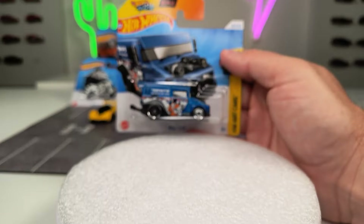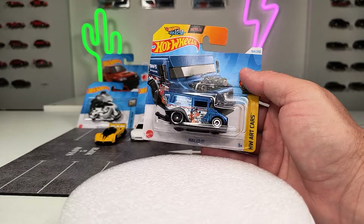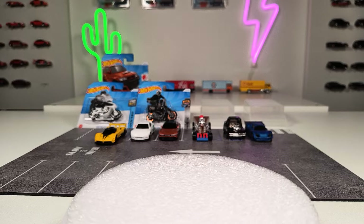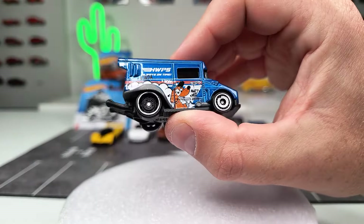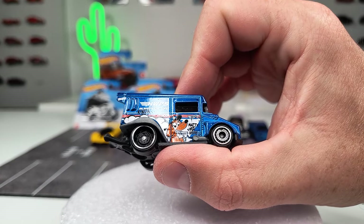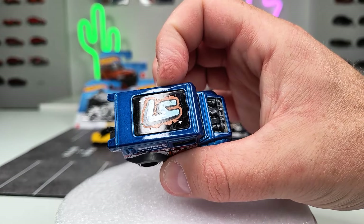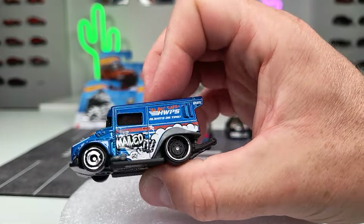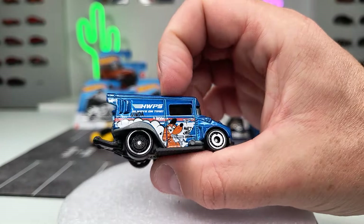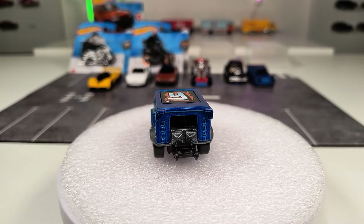Let's go on with another new casting — also kind of a fantasy casting, but I think this is pretty nicely done. It's called 'Mailed It' — kind of a delivery van in a dragster version with a dog on the side. It says 'Always on Time' on the top with some graffiti-style deco that looks good. There's a wheelie bar on the back and a post engine. It's a fantasy casting but I really like the deco on this one.